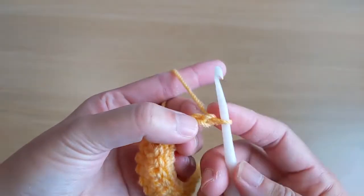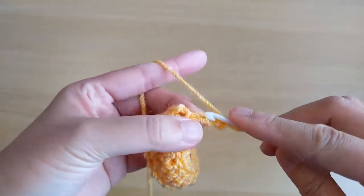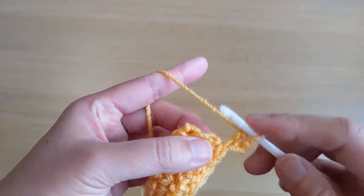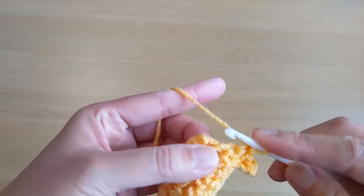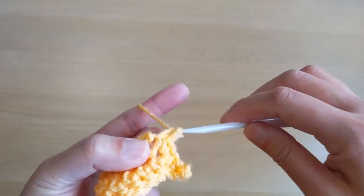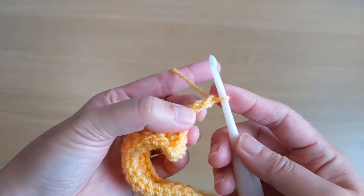From the second chain from the hook, work a single stitch and then single stitch again. Then work three single stitches across this side — one, two, and three.